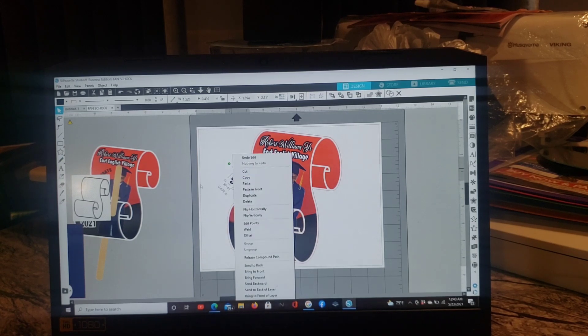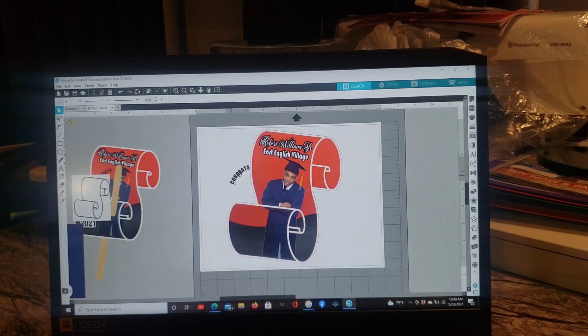Bring your other design elements over — I had a curved text element. Remember to bring it to the front. Make it a little bigger. If you want me to show how I made the curved text, let me know. I think I already have a video on that — check through my videos.